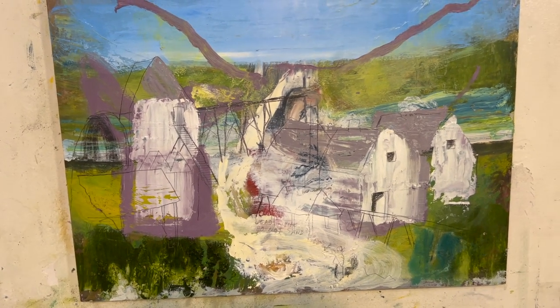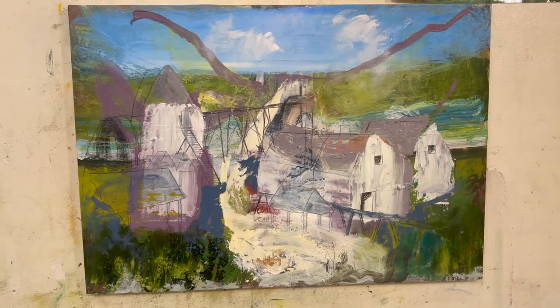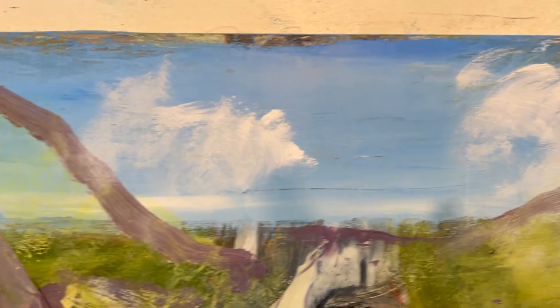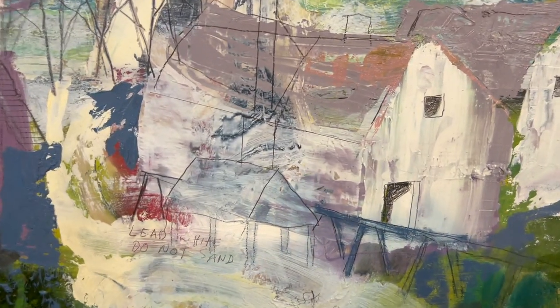I'm going to put some more paint on it though — find some new source material from Glendalough. I was happy with these clouds, they were good. This gray might be too strong but it's there and it's gray.